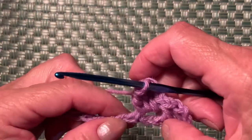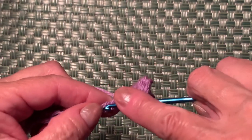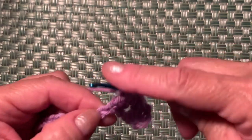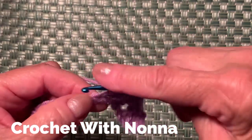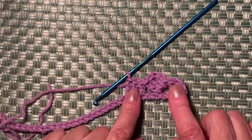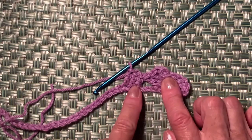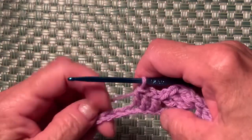Now skip 2 chains — one and two — and into the next one make a double crochet. Then make 3 double crochets into the next 3 stitches. Your work now looks like this: 3 double crochets, 3 double crochets into the space, skip 2 chains, and another 3 double crochets.